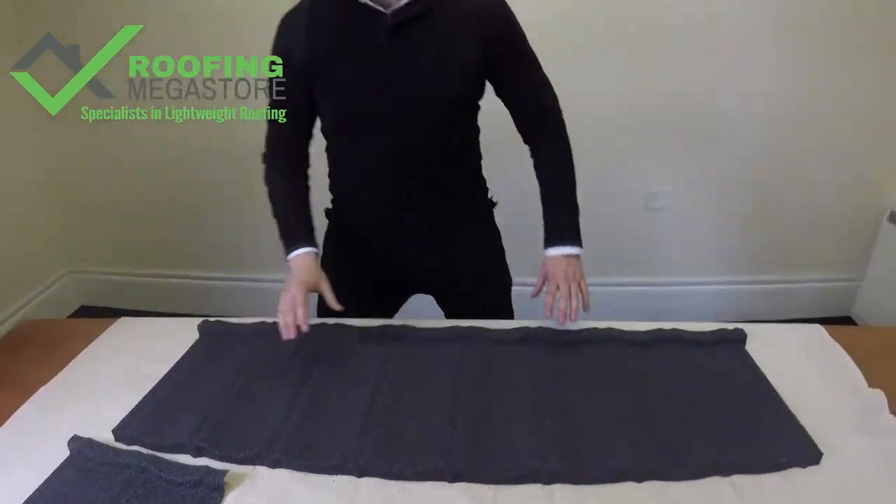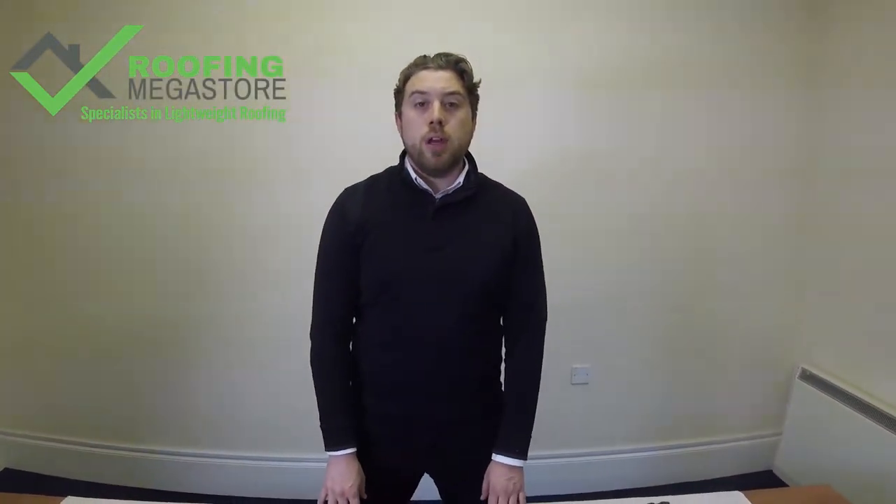So that's the BritMet Ultra Tile Panel System. If you have any questions, give us a call on 01295 565 565, or perhaps send us some pictures with some measurements on, and we'll be more than happy to help you calculate the material you need. Thank you.